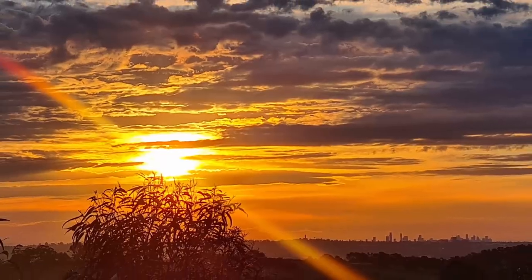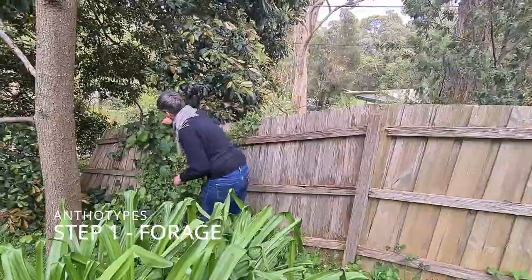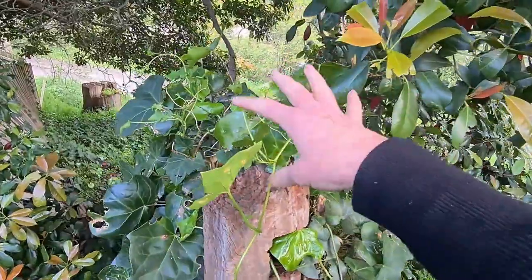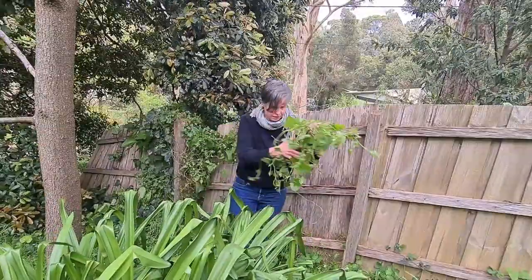Did you know that you can make photographs just from plants in your back garden and the sun? The first step to making an anthotype is to go and harvest some plant material — in my case from the back garden. I like to forage for weeds.